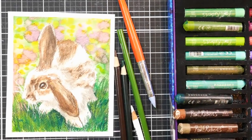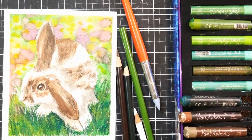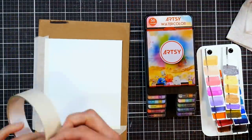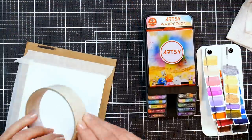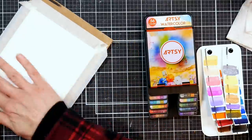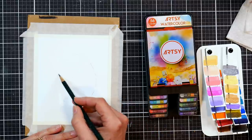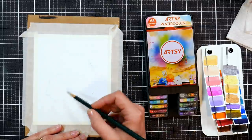Hi there, Lindsay here, the Frugal Crafter. Happy Easter! Today we have a mixed-media bunny to share and we are going to do a little painting. I'm using a scrap of watercolor paper and I'm just taping it down to a little piece of cardboard. This would be perfect for a greeting card if you want to make a spring greeting card for somebody.